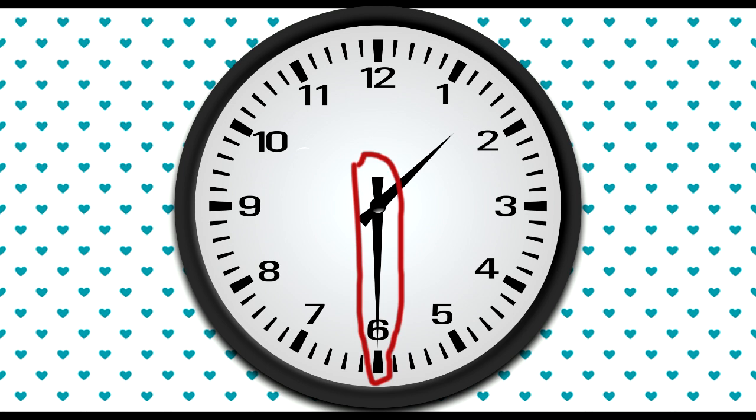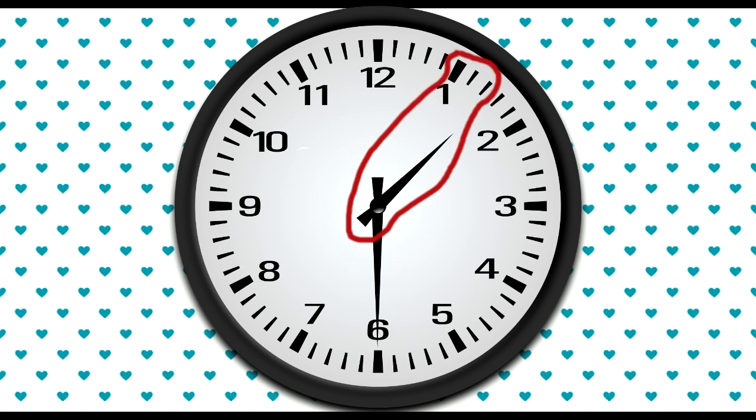When the longer hand — the minute hand — points to 6, that's half past. The time on this clock is half past 1. Notice that the small hand, the hour hand, has moved a bit more. It's moved halfway between the 1 and the 2.